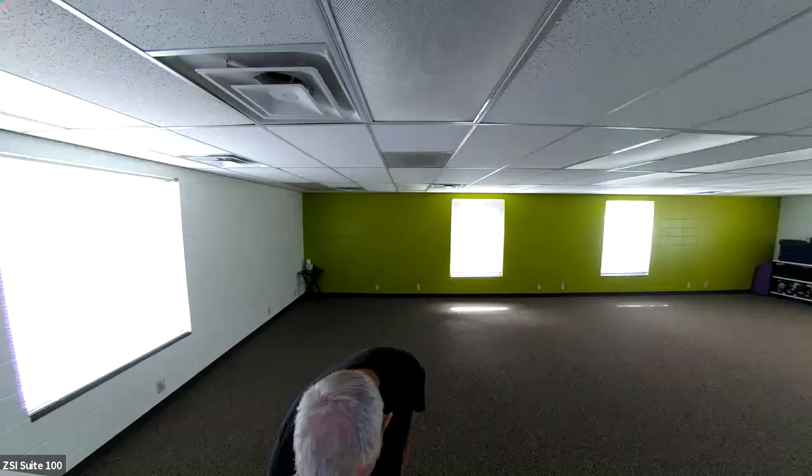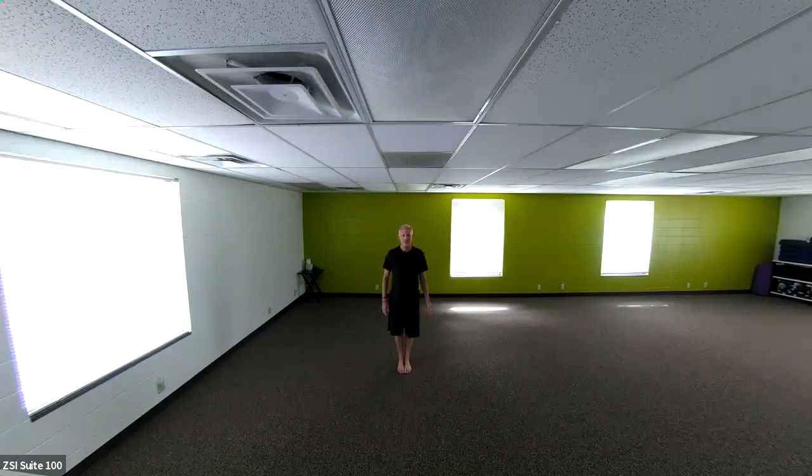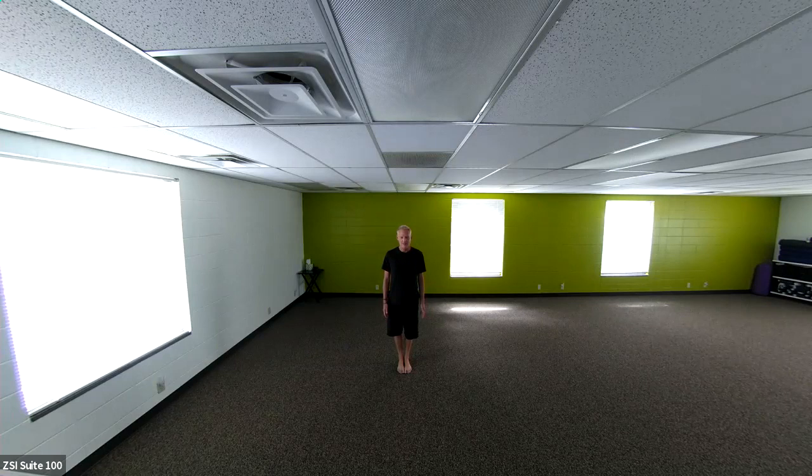Hello, and welcome to Qigong, Chinese yoga, a medicinal practice to move the life force, the qi or the prana. I'm Michael. Please join me for this lovely practice.